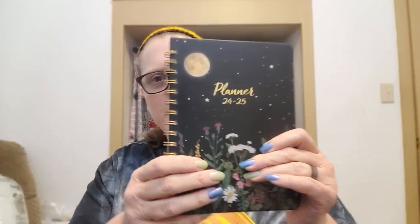They both have like a night sky theme. Let me get into this one first — it is really simple and so pretty. It's by Pinchuro, P-I-N-C-H-O-R-O. It's barely legible on the cover, but it'll all be in the description box below.